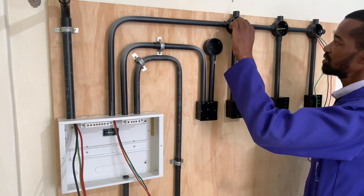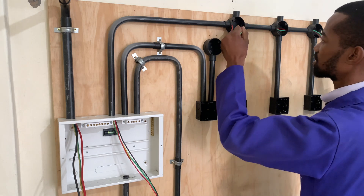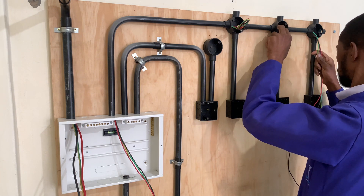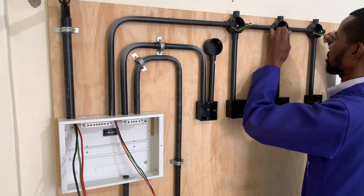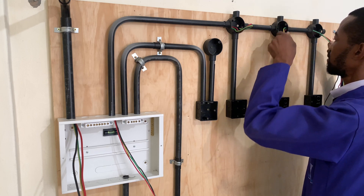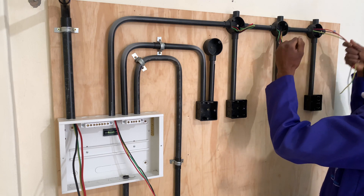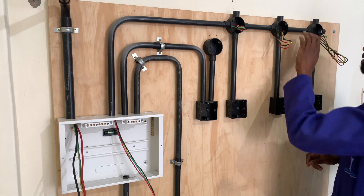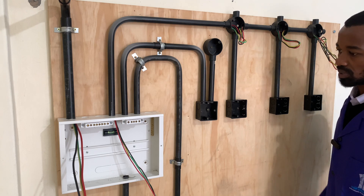At this first junction box, we give that allowance where we will have the loop, so we will not even cut it. And again, at the second connection there, we leave it at that. And then here, we leave it at that. Because that is wiring, we will not cut — we leave it at that.